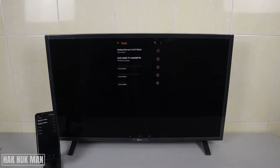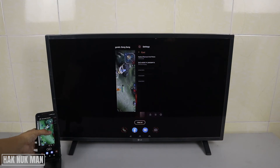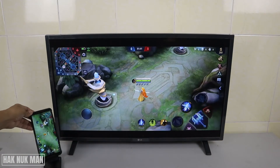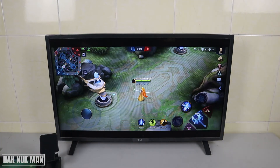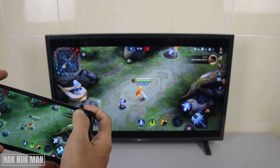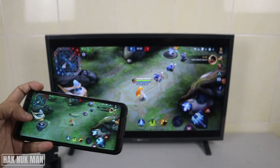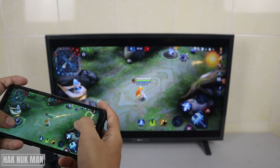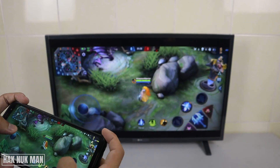Now my phone screen is being shown on the TV. We can play Mobile Legends through the TV and the sound comes from the TV as well.